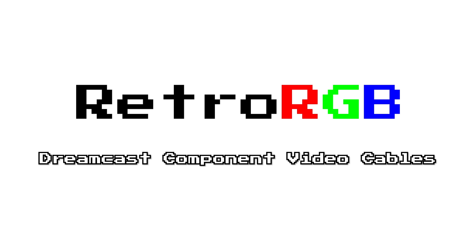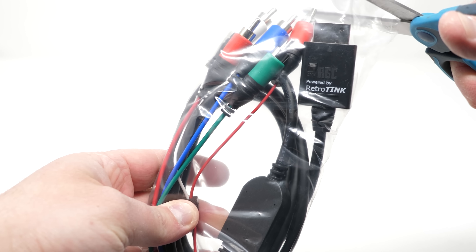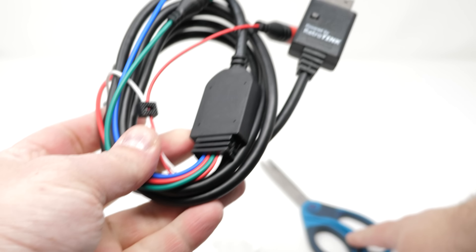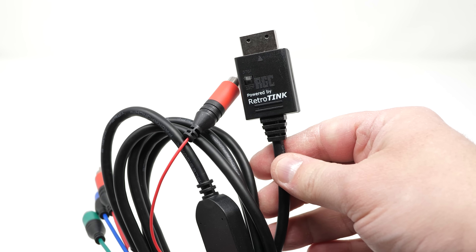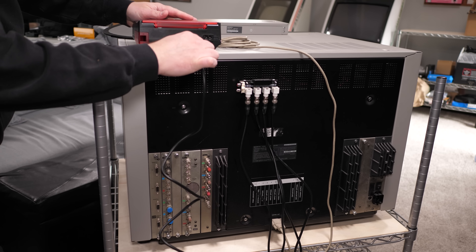These cables are about as basic as it gets, in a good way. Plug them in, set your resolution, and power on your console. That should be all you need to know, but the Dreamcast has a history of weird incompatibilities as a result of outputting multiple resolutions and signal types.